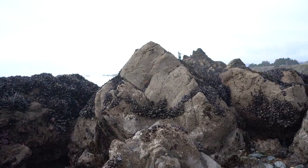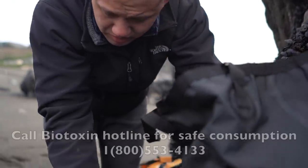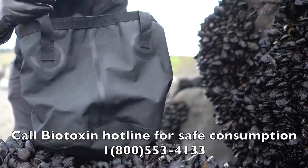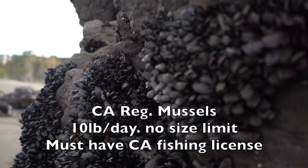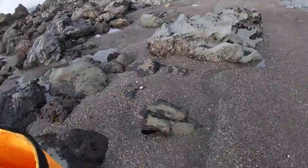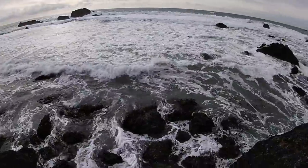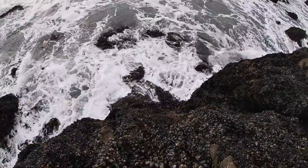These rocks are covered in mussels. Richard is going to harvest the mussels while I go look for some uni. Make sure to call the biotoxin hotline before you harvest any mussels every time. And the California regulations for mussels is a 10-pound bag limit per person per day, and you must carry a scale on you. I'm going to go check for some uni over here.